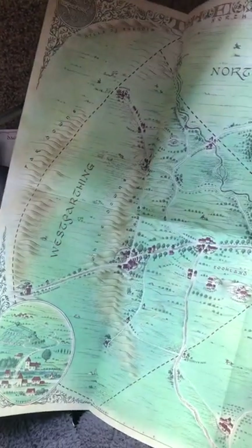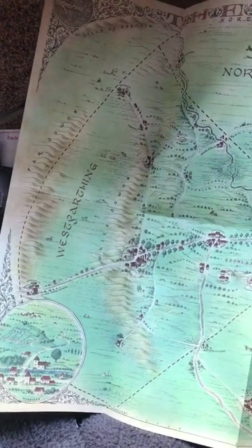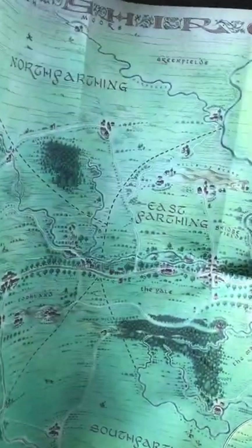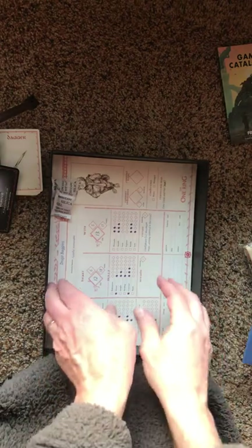And on the back side, this is the Shire. This is just a really remarkable, well-detailed, warm depiction of the Shire. I really like it. It'll be a lot of fun to play with this — definitely a nod to Tolkien and his choices.